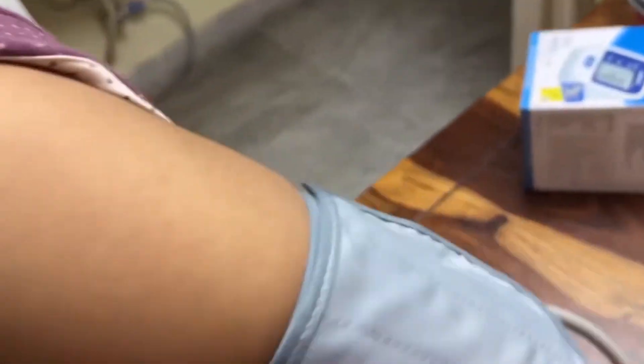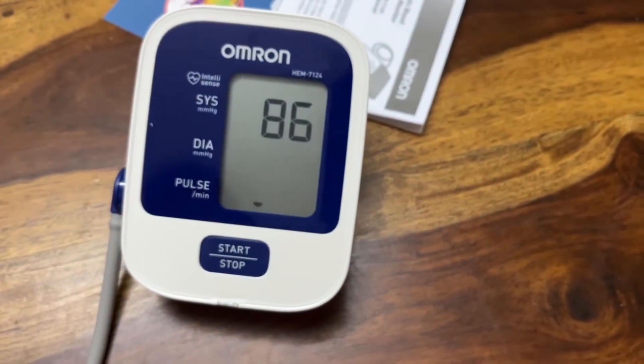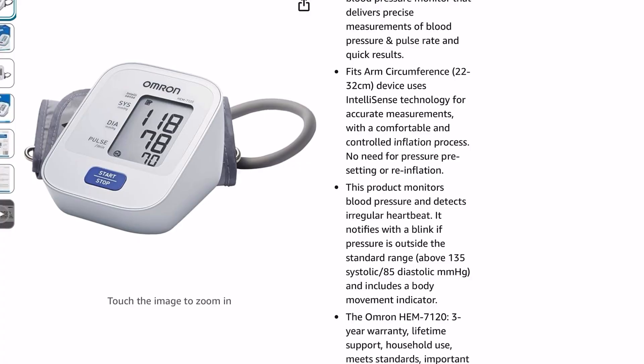This product monitors blood pressure and detects irregular heartbeat too. It notifies with a blink if pressure is outside the standard range — above 135 systolic or 85 diastolic mmHg — and includes a body movement indicator.